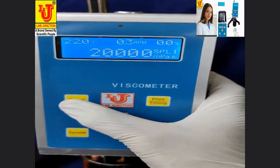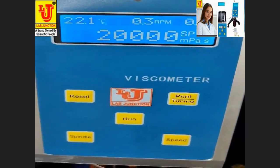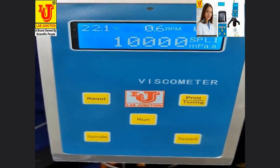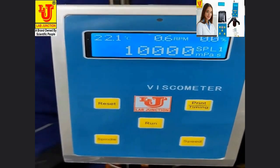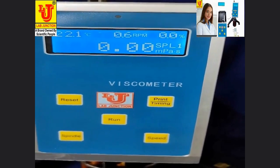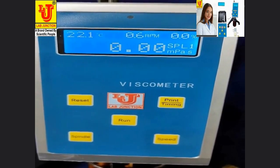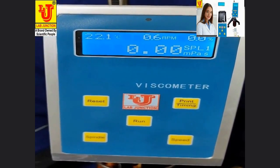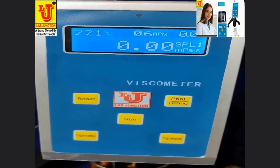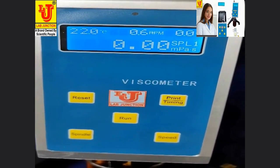Now again resetting the instrument and setting speed to 0.6 RPM and pressing run. At 0.6 RPM, my torque value is also 0.